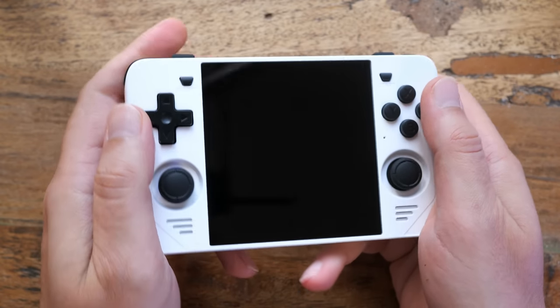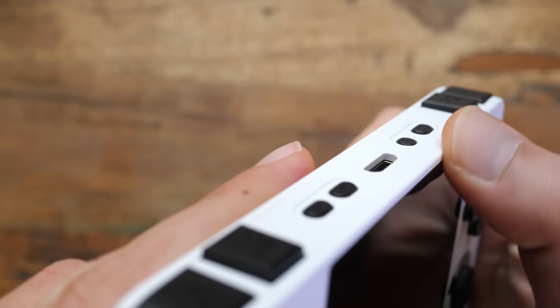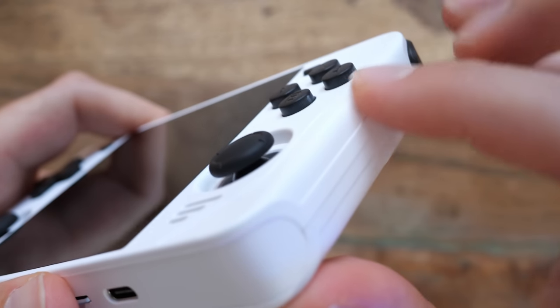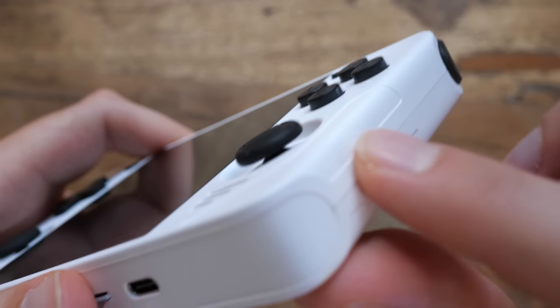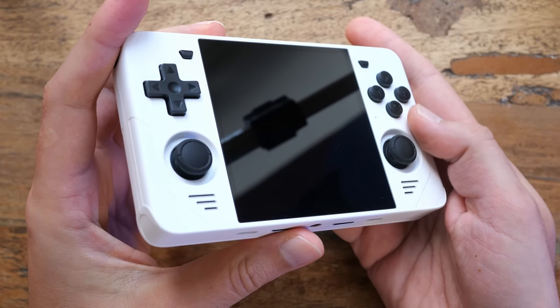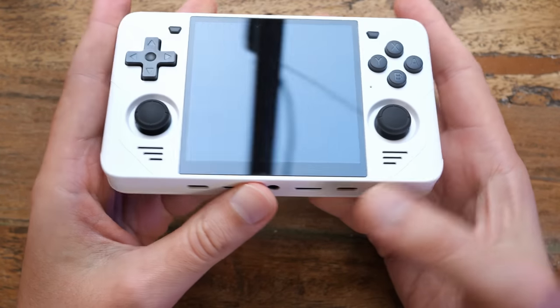It feels super comfortable — I can certainly play like this for hours. I've heard some people complain about the edges. Yes, it is a very blocky device with pronounced edges, but in my testing this didn't affect the handling negatively at all. Your mileage may vary, but to me this is a comfortable device. Let us discuss the burning issue of our current times: the buttons.